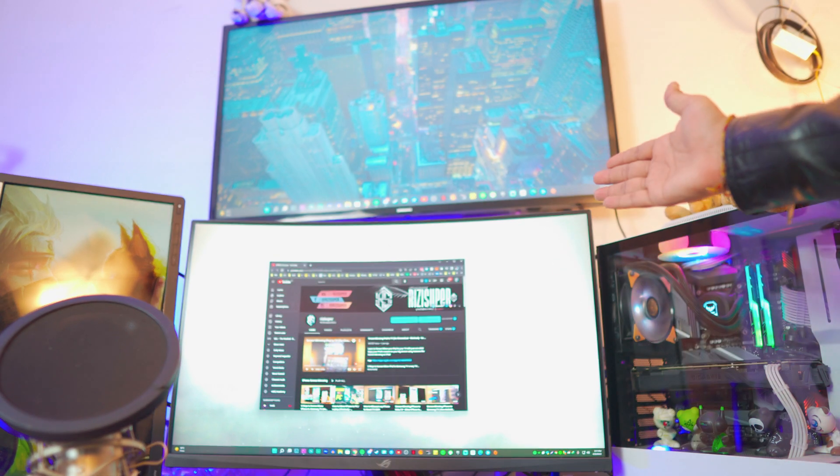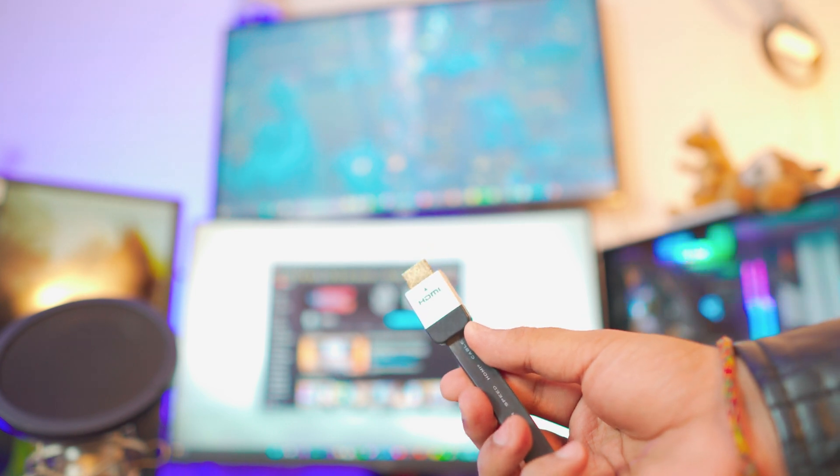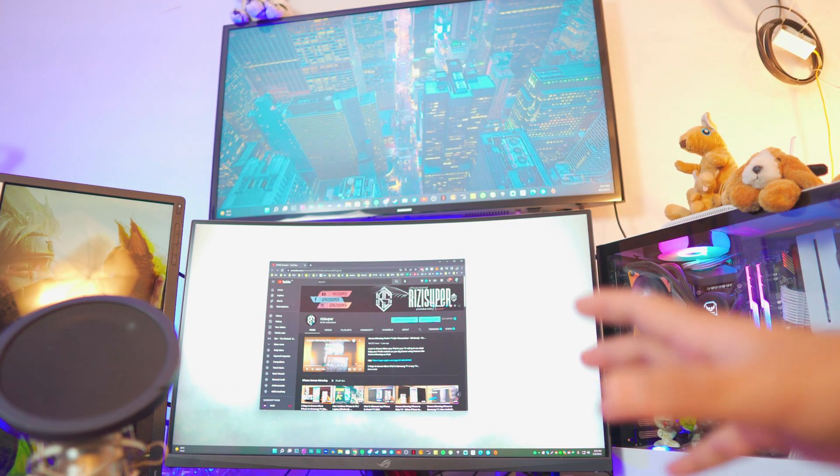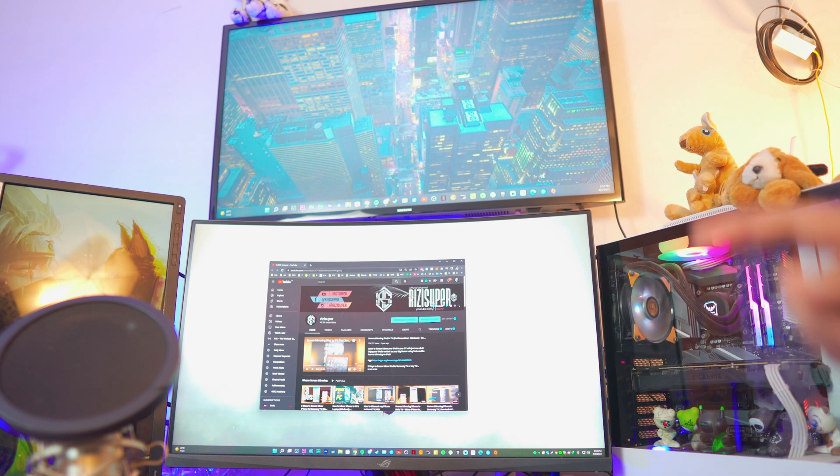Pretty awesome, right? So let's dive right into it. Right now my desktop computer and my TV are connected using an HDMI cable, but in this video I'm going to show you how you can connect your desktop computer to your TV wirelessly, and it's all built in.